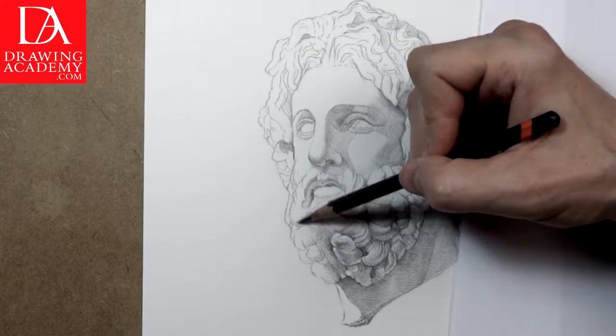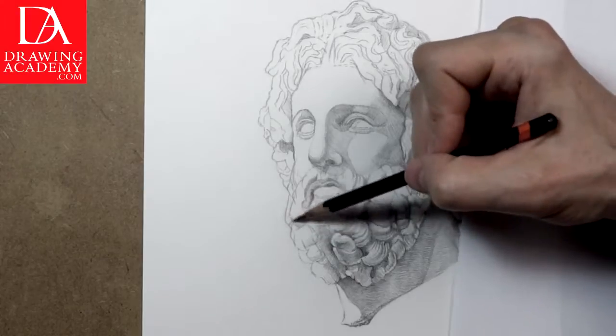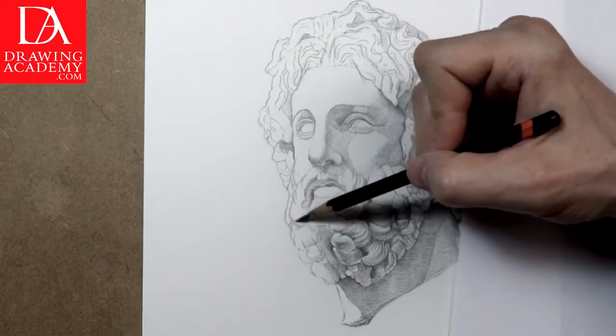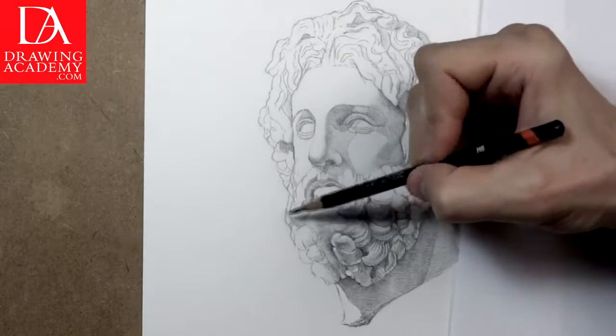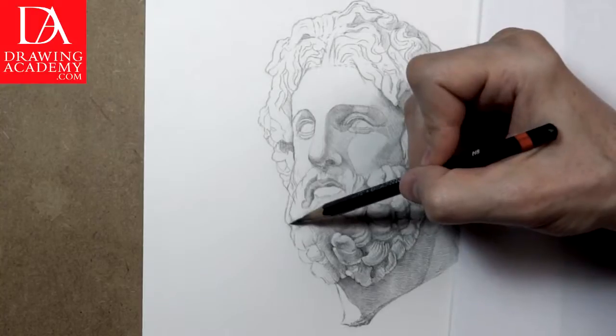When drawing the marble sculpture, keep in mind that it is white, and therefore must appear as a white stone in the drawing. Over-rendering tones might change the perception of the white marble into a cast-iron look. This white-to-dark balance will be established when I do the background rendering.